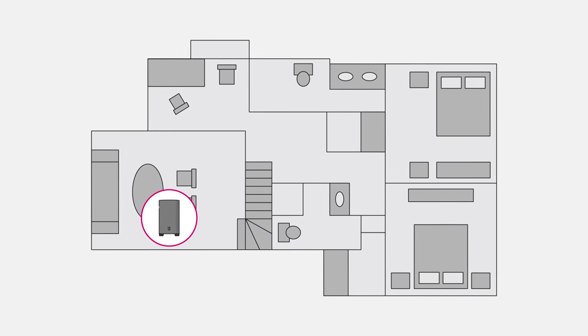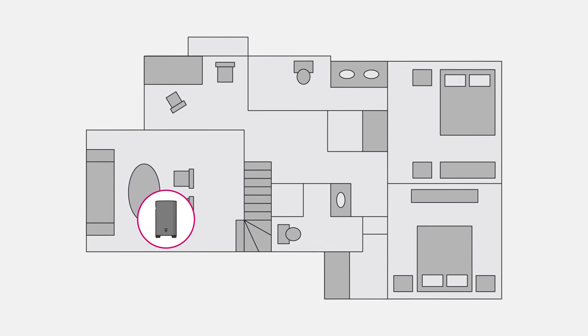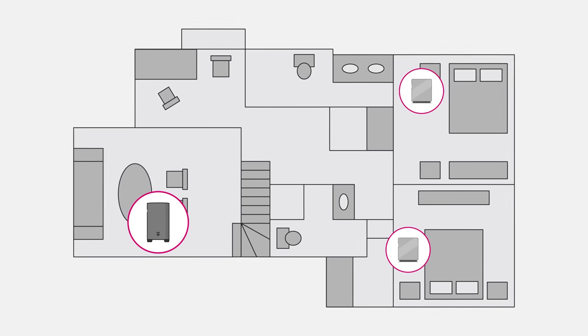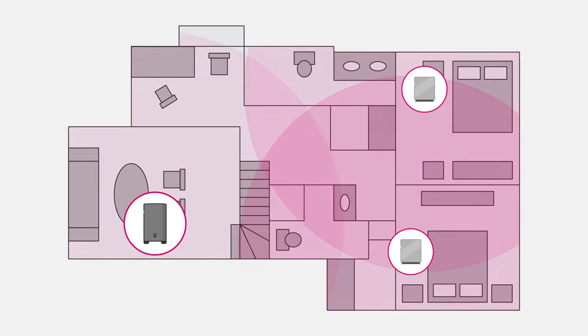Finally, if you have areas in your home where Wi-Fi doesn't reach, don't worry — the gateway is compatible with many popular mesh Wi-Fi systems designed to extend your signal to those hard-to-reach spots.